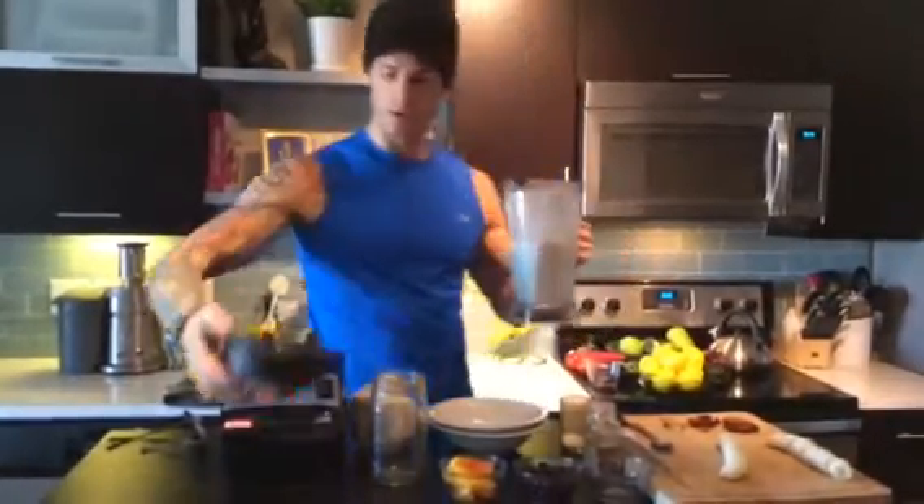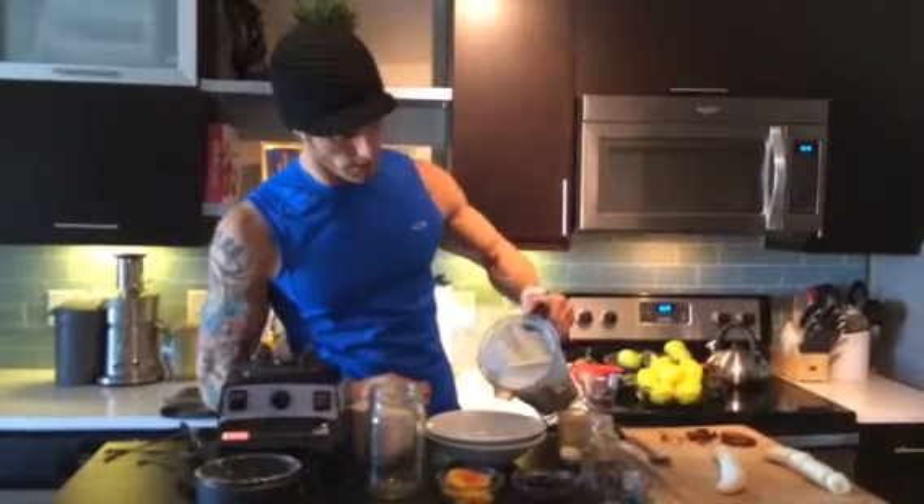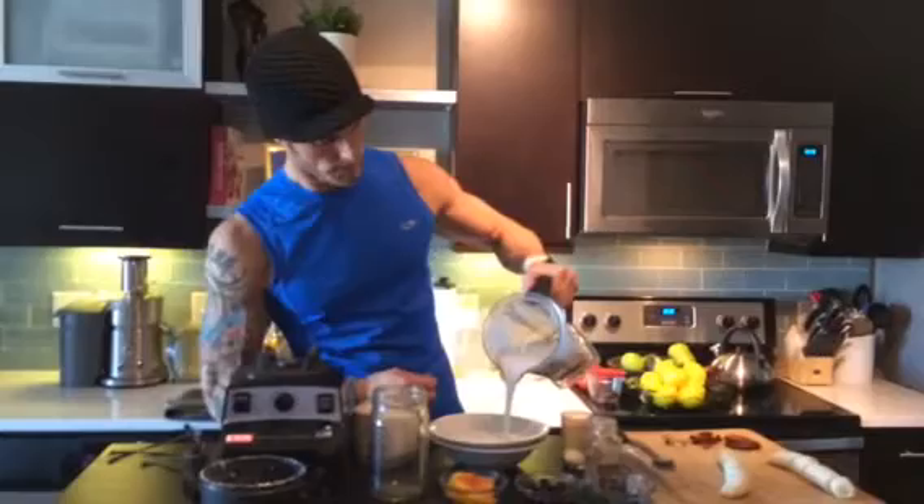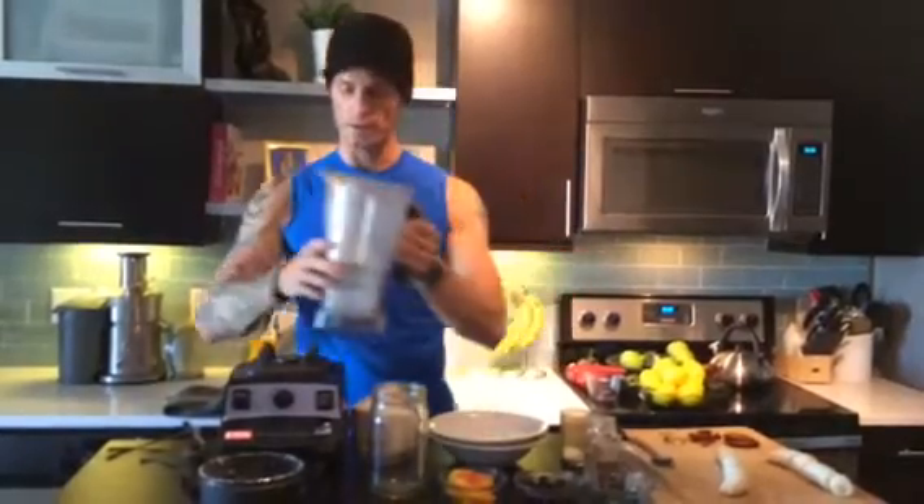So what we're going to do is pour the coconut milk — look at that, it's beautiful. All right, we're just going to pour that in there. I've got to make enough for two of us today, so let me just show you how I do this.